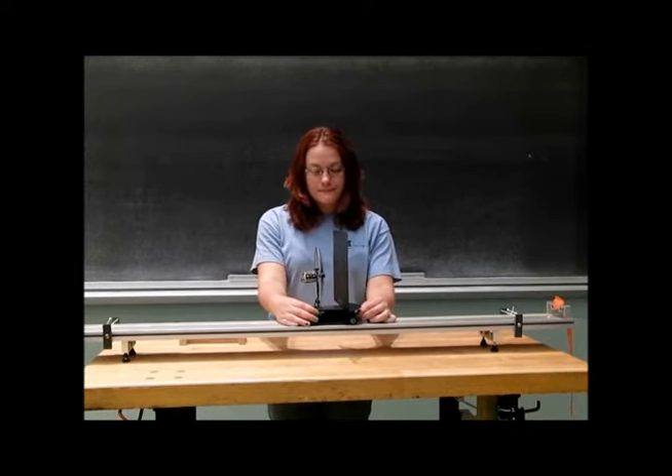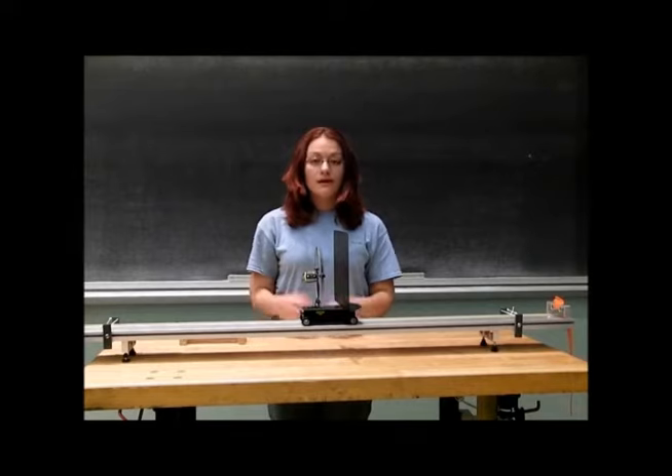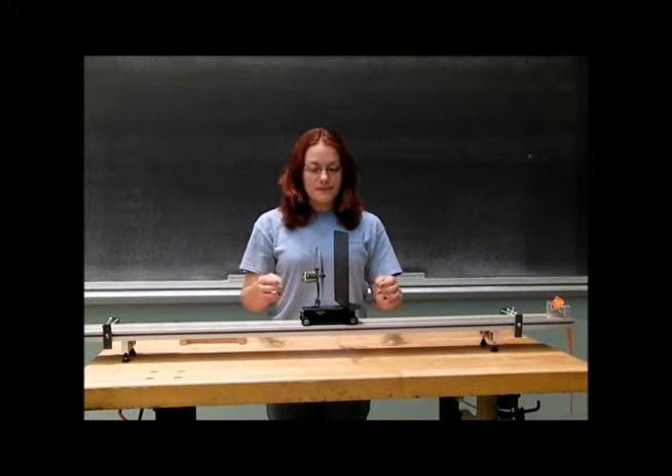Let's go ahead and confirm that. As you can see, they are indeed equal and opposite.